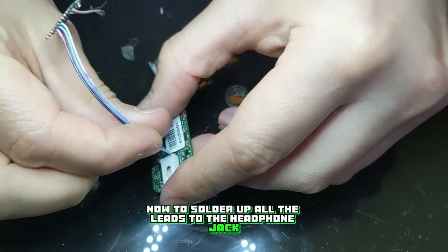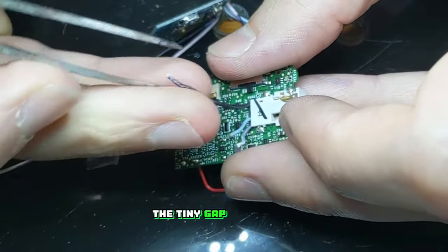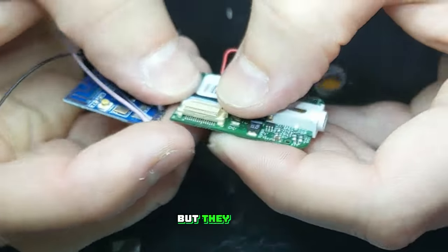Now to solder up all the leads to the headphone jack. I decided to run each of the wires through the middle of the two circuit boards and have them come up through the tiny gap behind the headphone jack. I don't think there would have been enough clearance to run them up the top — they would have interfered with the battery indicator button. It was pretty tight slotting them through but they did fit.